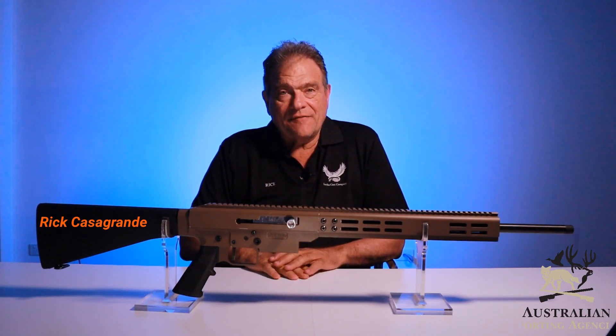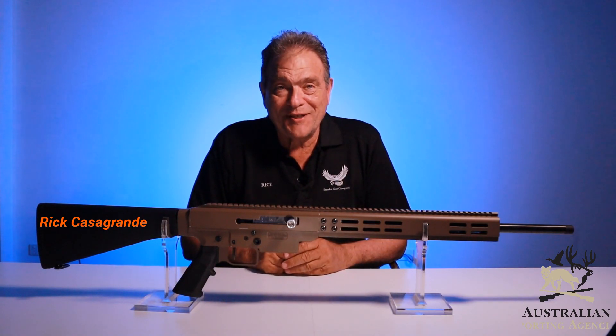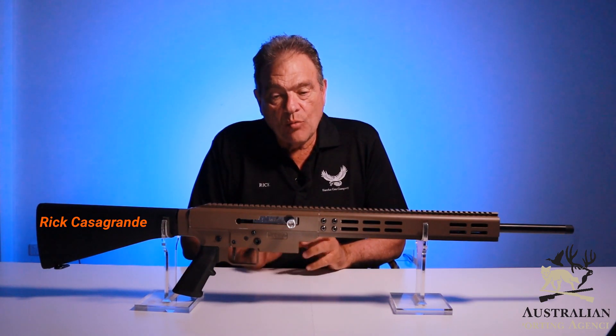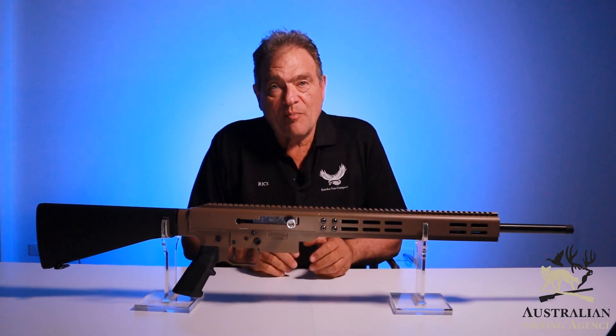G'day again, Rick Casagrande from Eureka Gun Company, introducing again our what we think is a wonderful rifle in the Eureka Stockade. It's just a quick update, letting you know where we're at, what we've done, what we haven't done and why we haven't done it at this stage — that's what today's all about.